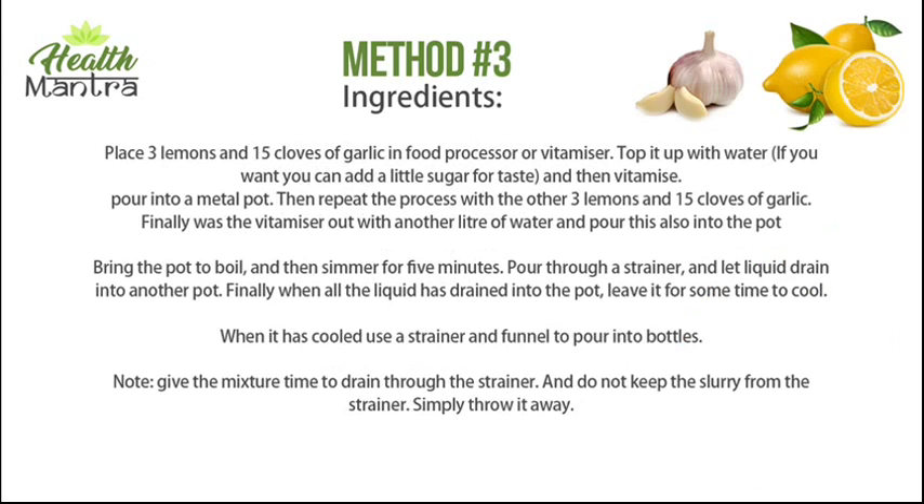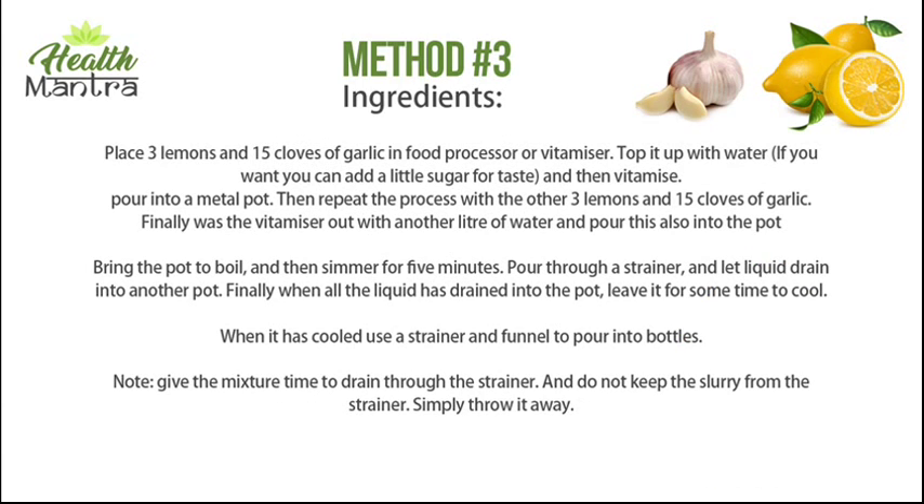Method number three: place three lemons and 15 cloves of garlic in a food processor or blender. Top it up with water — if you want, you can add a little sugar for taste — then blend. Pour into a metal pot, then repeat the process with the other three lemons and 15 cloves of garlic.